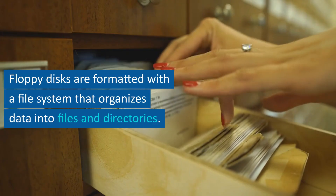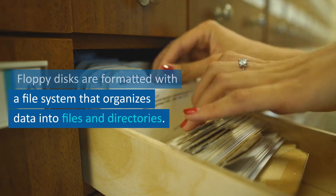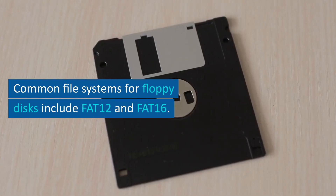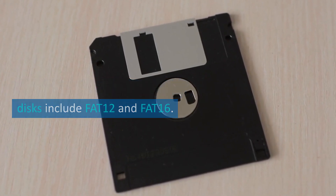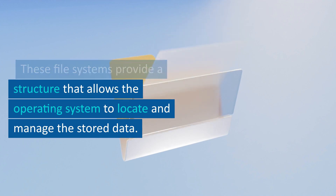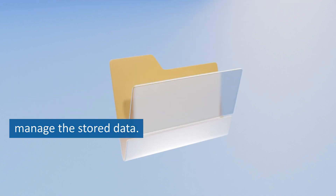File systems. Floppy disks are formatted with a file system that organizes data into files and directories. Common file systems for floppy disks include FAT-12 and FAT-16. These file systems provide a structure that allows the operating system to locate and manage the stored data.